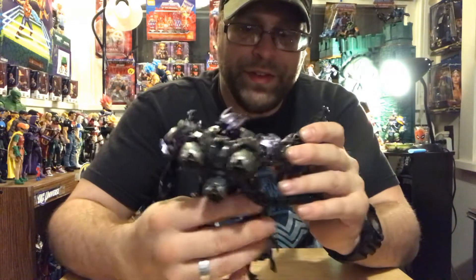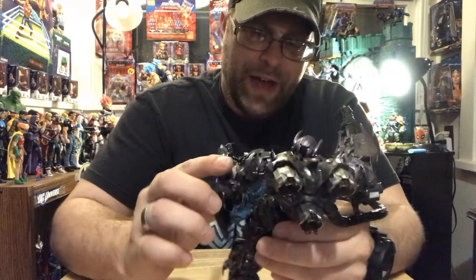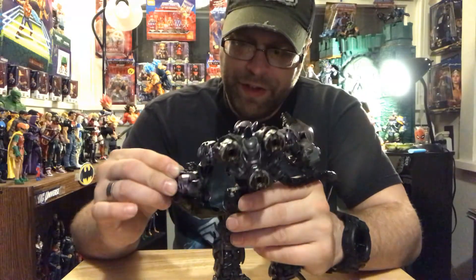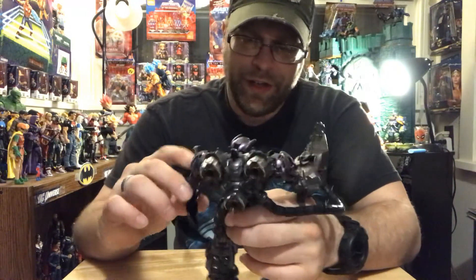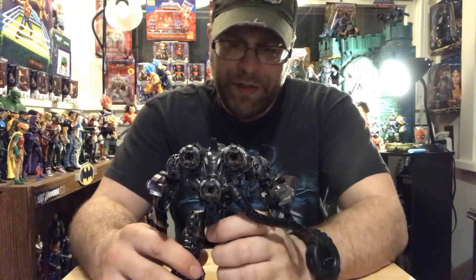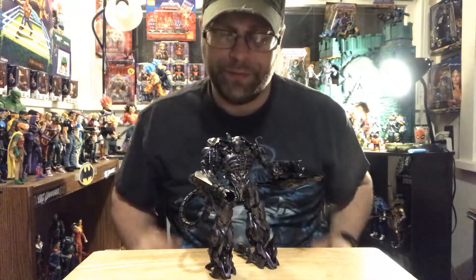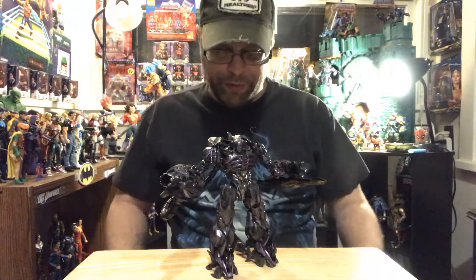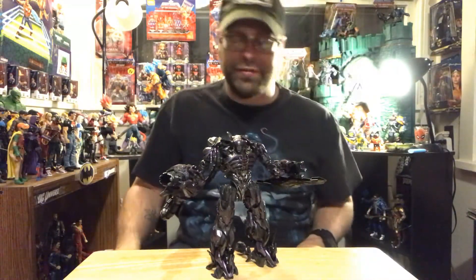This may be my favorite figure so far out of the Studio Series. I love my Optimus Prime from the Bumblebee movie — that'll always be number one — but this is definitely a strong number two, breathing down its neck. It's awesome. I want more of these so I can make some custom Sentinels to put into my X-Men display — that'd be awesome.